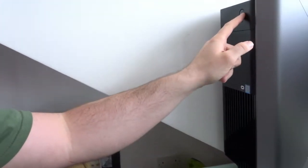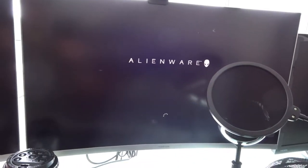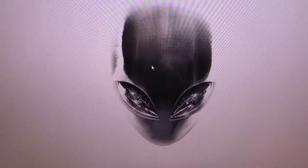Right guys, moment of truth. Let's turn it on and see if it's working. Power. We have power. Let's see if these monitors work before we put all these things back up. One's working. Success. Ok guys, that's the machine on. So now we need to head over to the Elgato website and download some software.